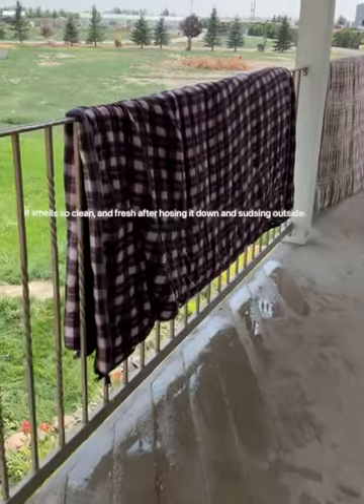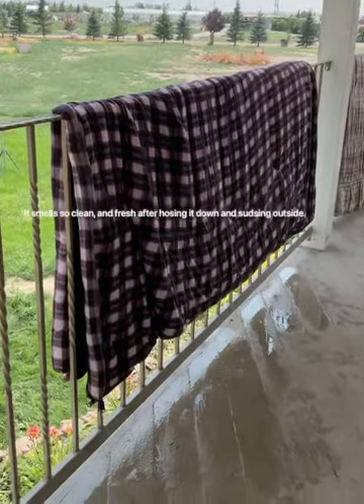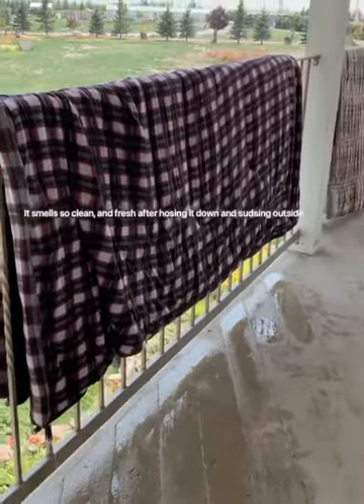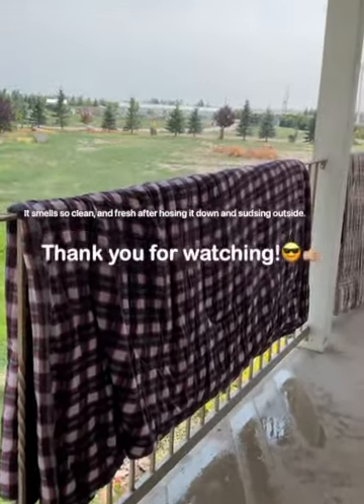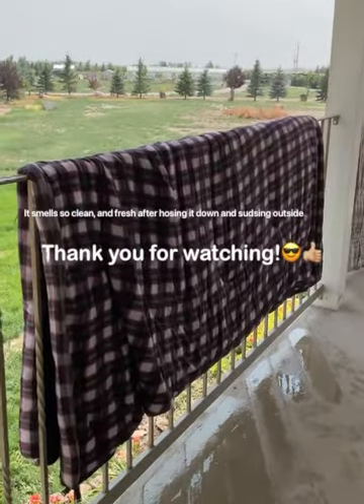Something I realized was that I wasn't able to rinse it good enough in the tub, so I had to hang dry it with the soap still on it and just rinsed it the best I could with some buckets of water. You're going to want to make sure you have a good spot to hang dry this blanket because it's really, really heavy.